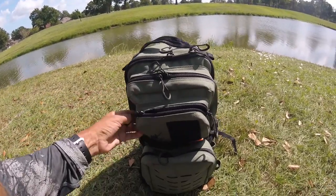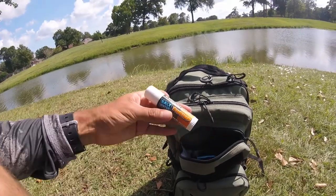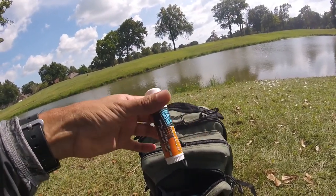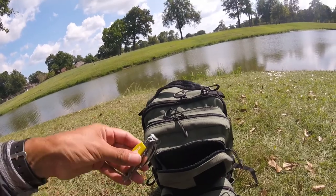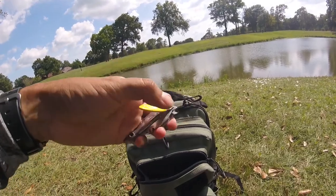Here on this front pouch, let me show you what I got. Some lure enhancer — I don't use it a lot, but I did use it once and I caught my PB catfish. It's the shrimp scent. I got my line clippers. I use these all the time when I'm tying my knots. Makes it very easy — you just clip that line.